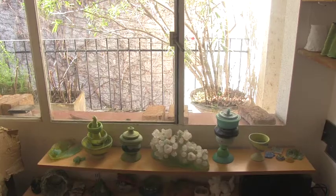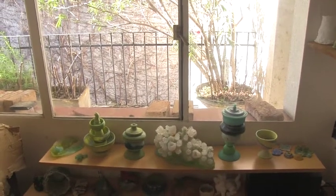The firings of glass paste are too specific to be done in the ceramic studio, so I fire in my own workshop.